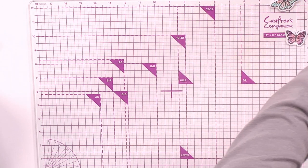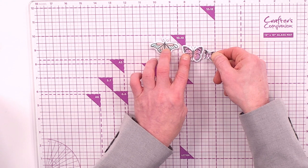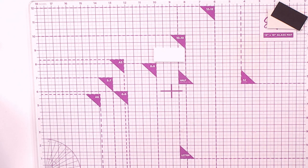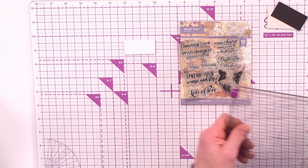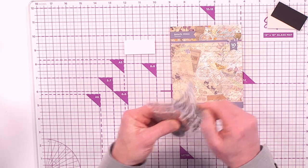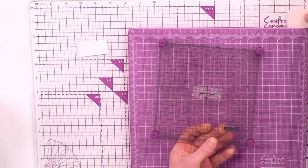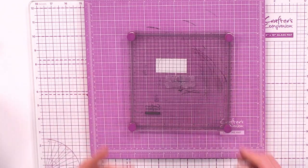Removing the layers — we've got butterfly one and butterfly two: beautifully coloured, beautifully cut, all ready to go. Bringing in the card to start assembly. For the sentiment, I've got a piece of white multi-purpose cardstock and the Butterfly Wishes stamp set with 10 sentiment stamps to choose from — going with 'spread your wings and fly.'